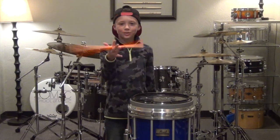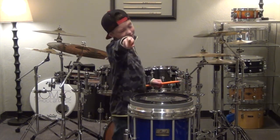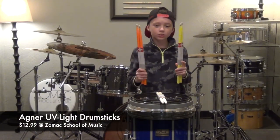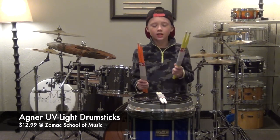Hi, my name is Noah from Zomax School of Music and today we're talking about these cool UV drumsticks. These cool drumsticks are made by Agner. They cost $12.99. They are called UV light sticks and come in three different colors.